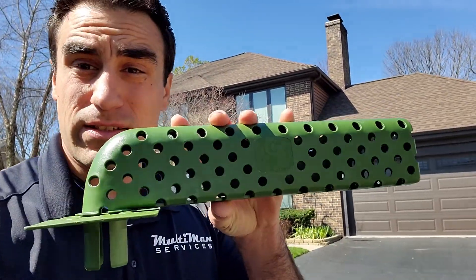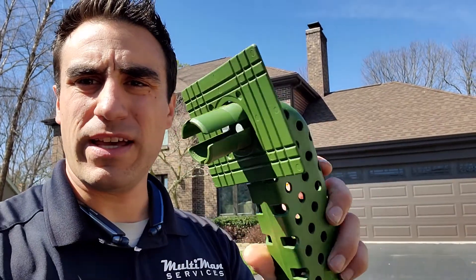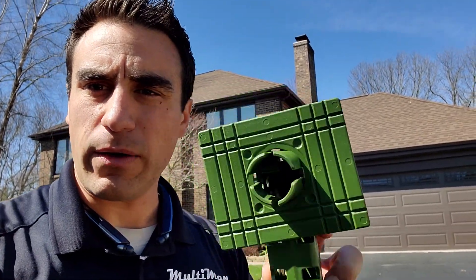What this device does is it allows the water to climb over top of that debris and filter out over the top holes and right out the downspout. So this also ensures that your underground drains won't clog as well.